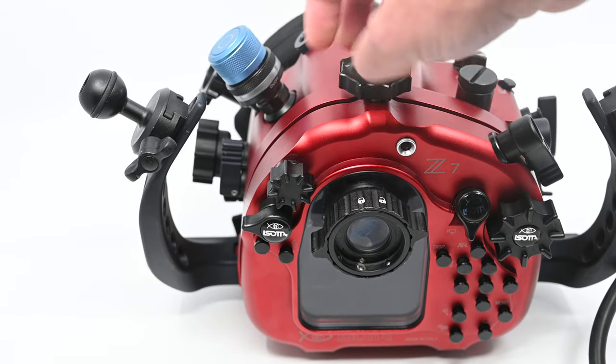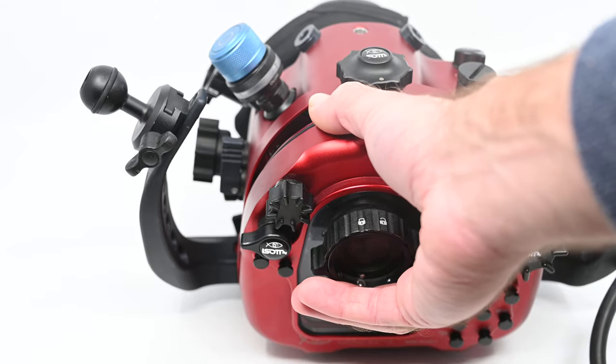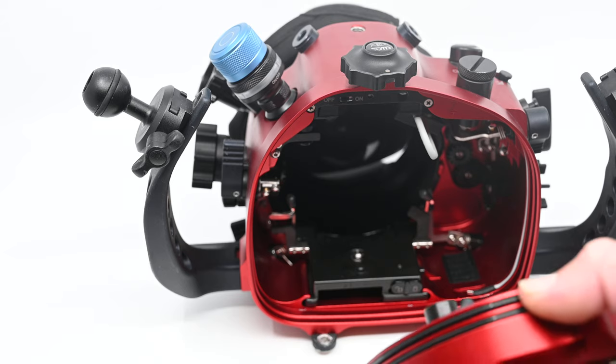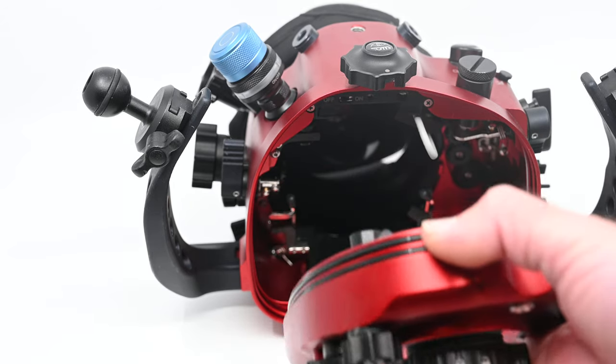What's really unique to all our Isota aluminium housings is this one-handed operation to get your camera in and out. To get inside the housing, you've got this beautiful little pin system that works around upright changes.